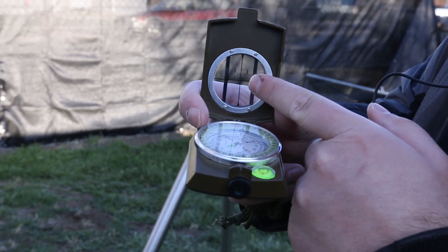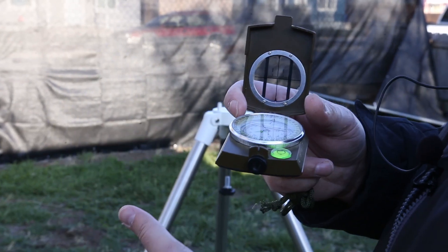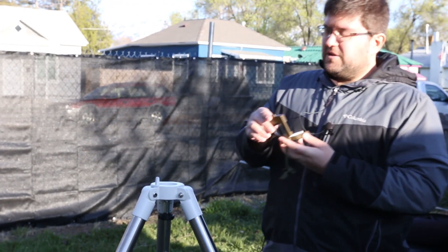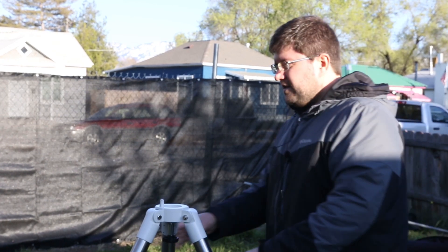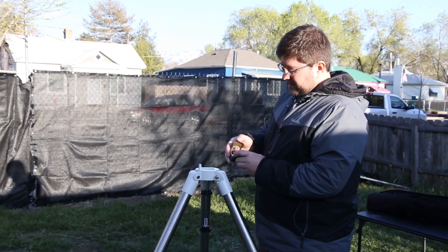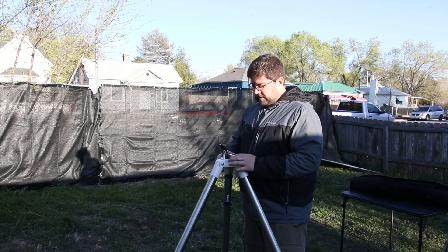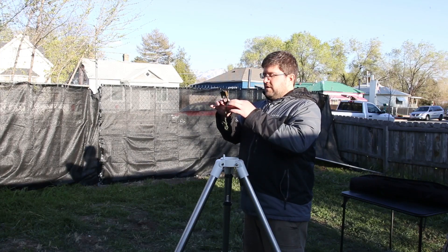You can use this little window here to find something in the distance to do an alignment with. That way, if you're doing something like a tripod, you can use that as an alignment point. We have a tree across the street that is lined up with North almost exactly, so I'm going to use that to align my tripod. You don't necessarily want to set the compass on the tripod because if you have metal, it can throw it off by just a little bit. This one is actually off by quite a bit just by putting it on the metal, so raising it up off and away from it corrects for that.